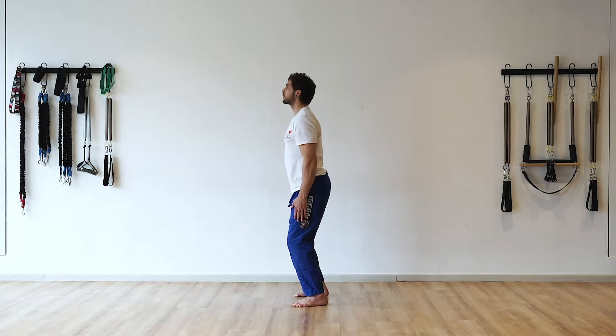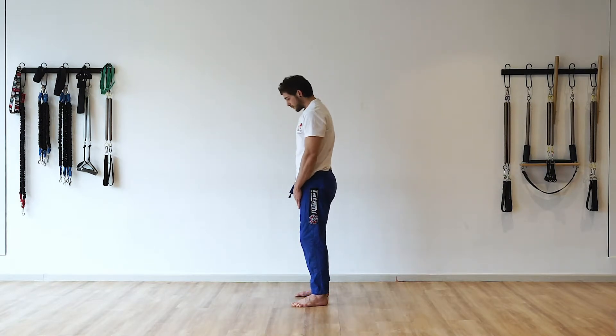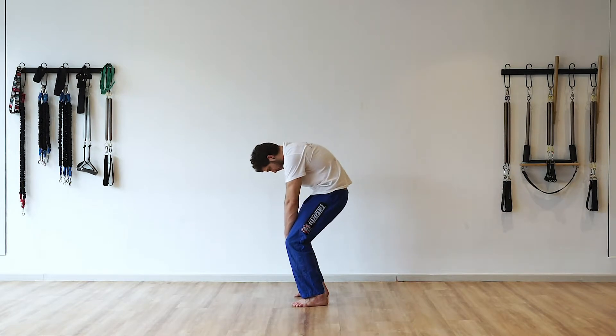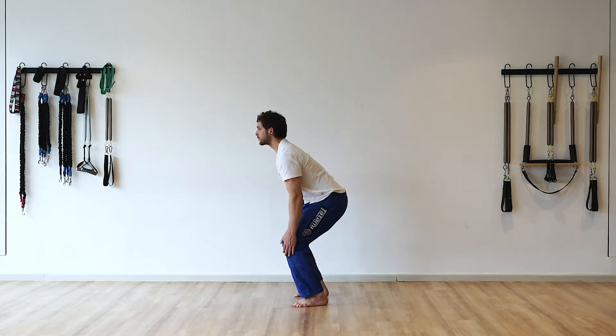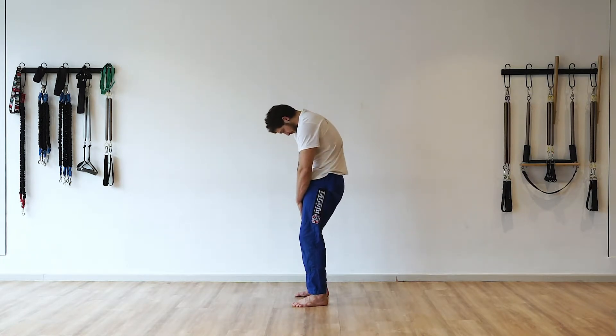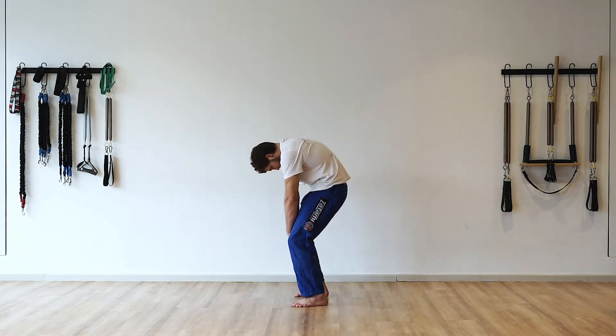As we meet the knees, the eyes once again draw up and then once again the body follows. This creates a continuous cresting wave — diving down and forward through flexion and rising through a very natural extension.